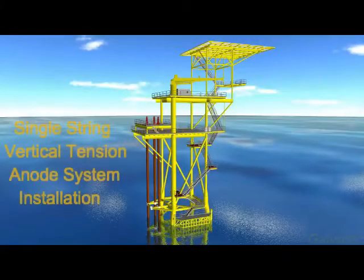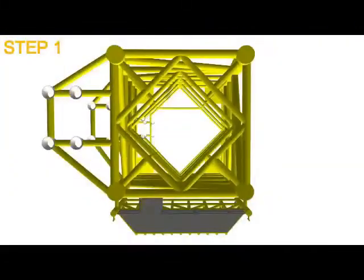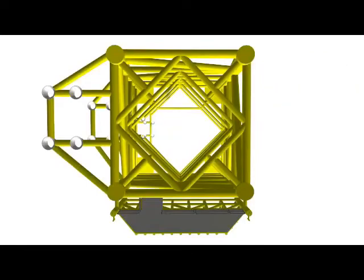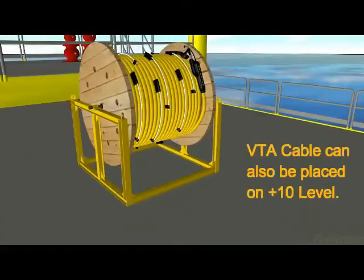The following example is a single string vertical tension anode system installation. Step 1 is a computer analysis of the prime installation location to protect the platform. Step 2 is the position of the VTA cable, which is optional — either the cellar deck or the plus 10 low.